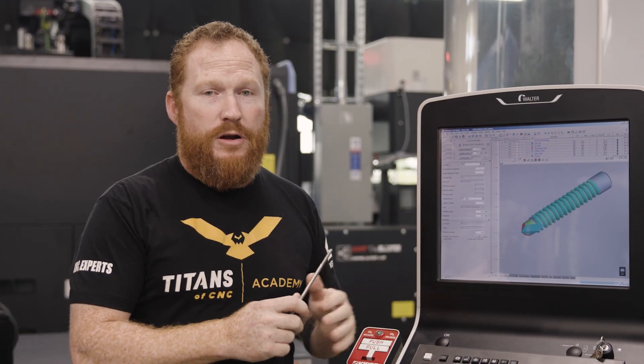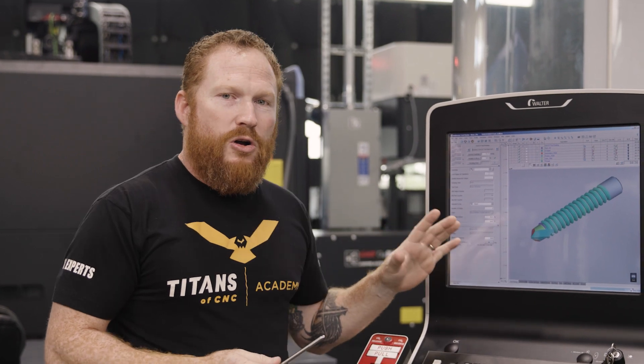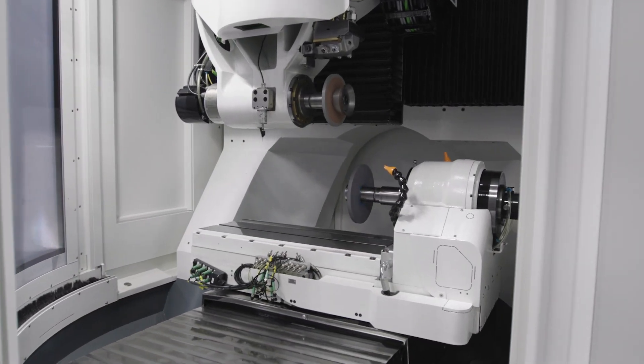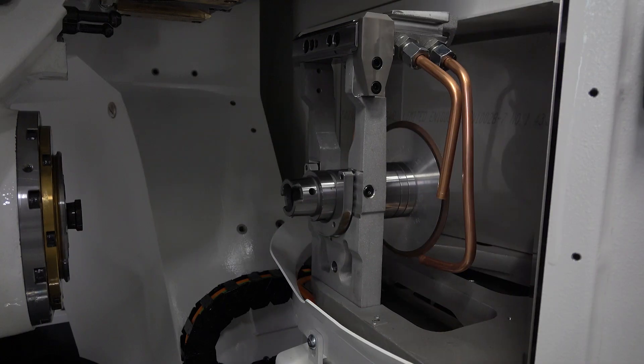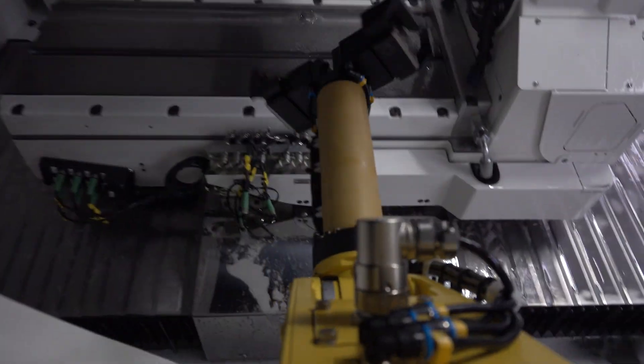The difference between the Walter Tool Studio software and what you might be used to programming in, say, Mastercam or Fusion 360 — this software is all conversational. So instead of uploading some 2D geometry and then selecting where I want the tool to go and what tool to do what, I'm basically going to say what I want to do, and it's going to do everything in the background.